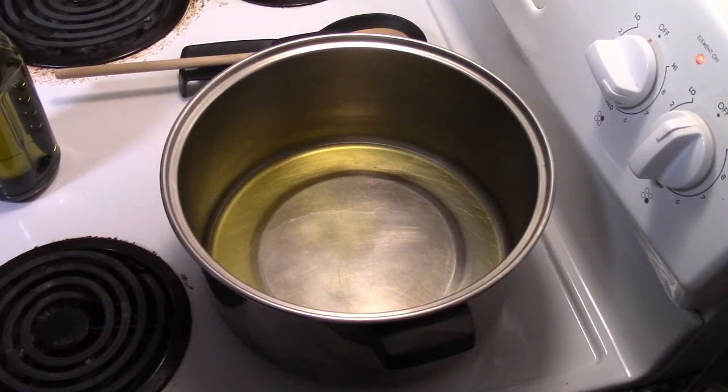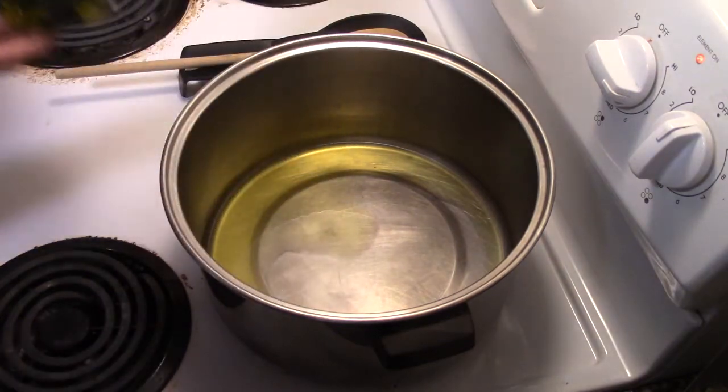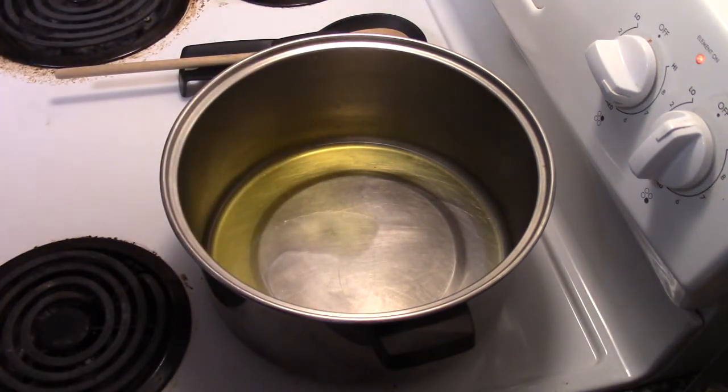Welcome back folks, I'm Ryan Bottensek and today I'm going to show you how to make rockfish stew. The first thing you want to do is put six tablespoons of olive oil in a large pot over medium-high heat. We've done that already.